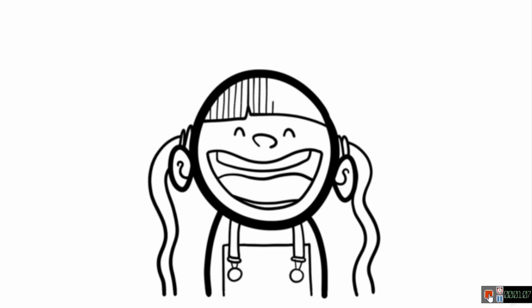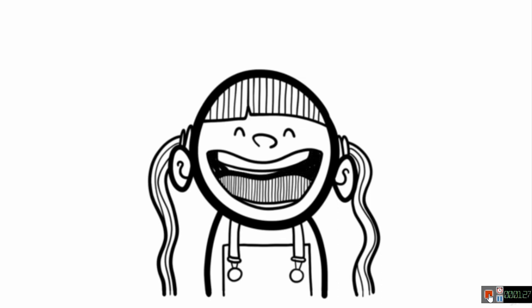Shade in her hair with some straight lines. Now add some detail to her pigtails, just with some more curvy lines. Let's go inside the mouth now and shade in the tongue. For the rest of her mouth, colour it all in black.